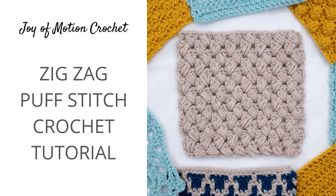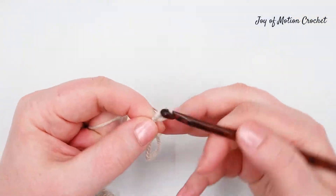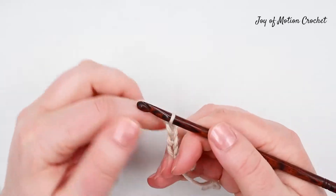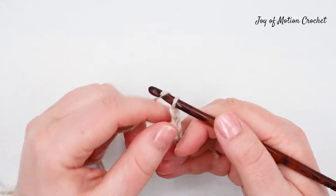Welcome to the tutorial for the zigzag puff stitch. I'm going to teach you how to create this beautiful soft and textured crochet stitch that almost looks like braids.